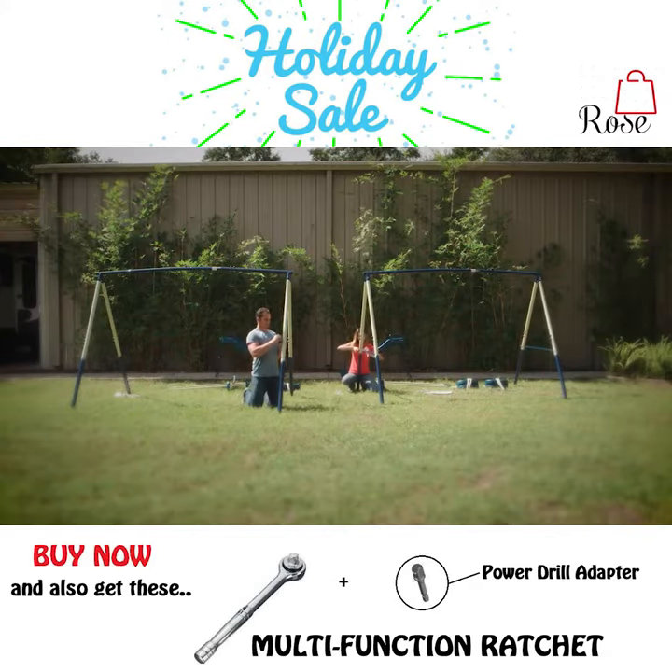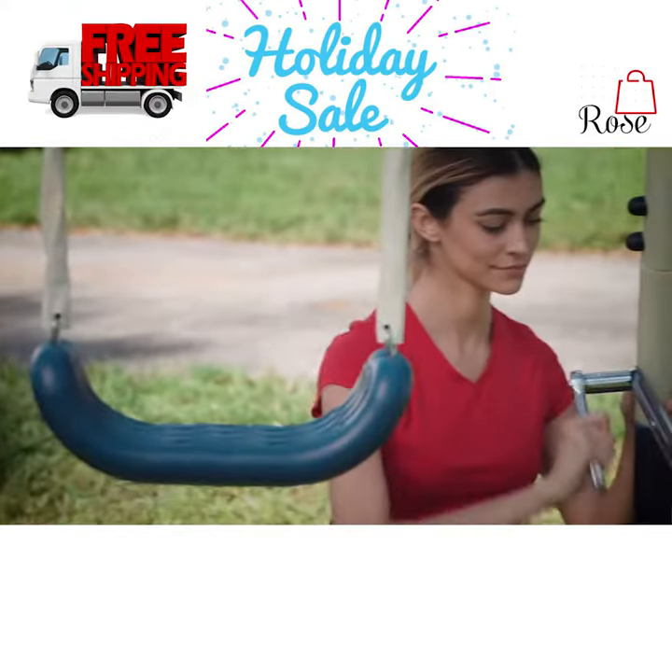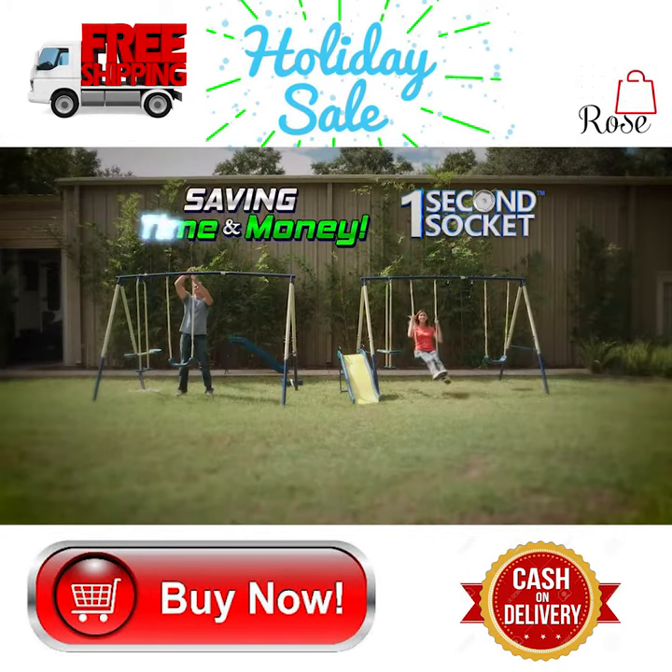Watch this — a man is using an expensive professional socket set and he still has to change with every bolt. But this woman is using the universal One Second Socket, saving her time and money.